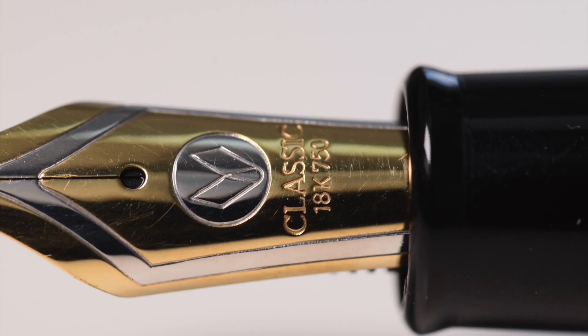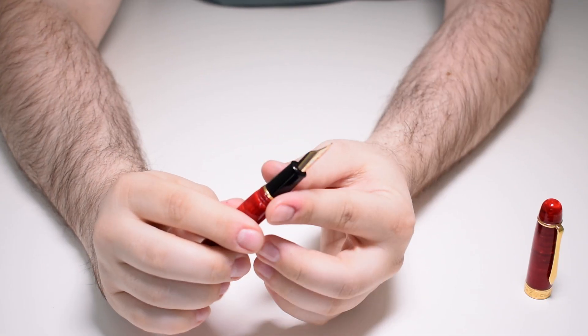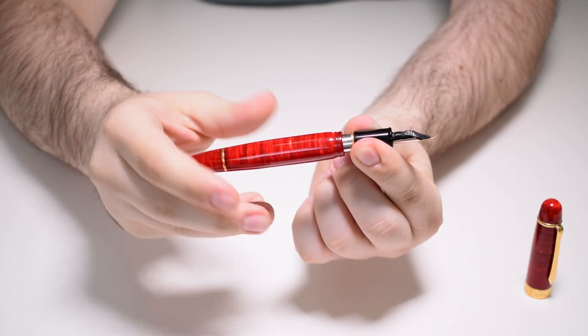It is two-tone, stamped with the Classic Pens logo. This is not an ordinary Bock nib — it is made from a proprietary alloy for Classic Pens and it behaves very nicely. It's one of the smoothest nibs I've ever tried, very wet, and offers an insane line variation. This pen has a cartridge-converter filling system.